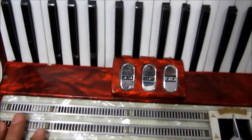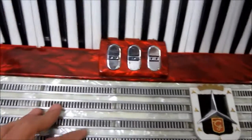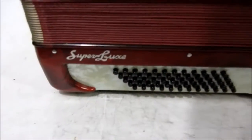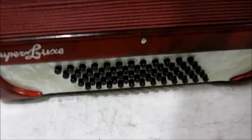Bem simplesinha aí, indicada pra quem tá começando. Procura aí uma gaita de baixo custo. Possui aqui 3 registros nas teclas. Ela não tem registro nos baixos. Tem uma gaitinha 60 baixos aí.